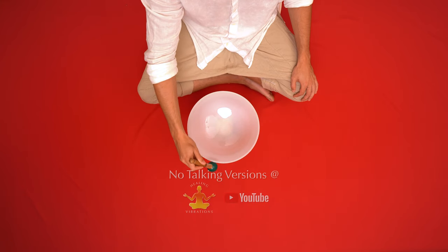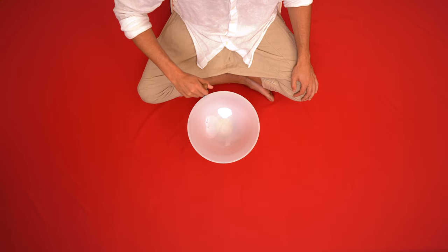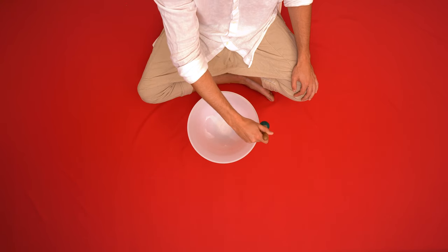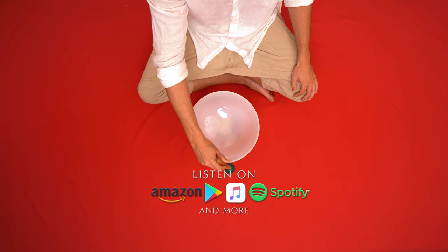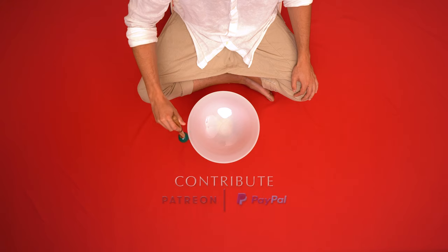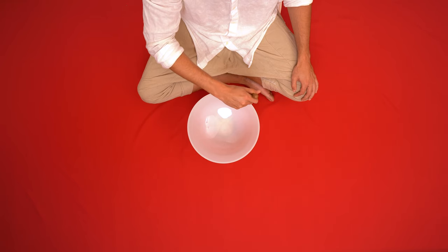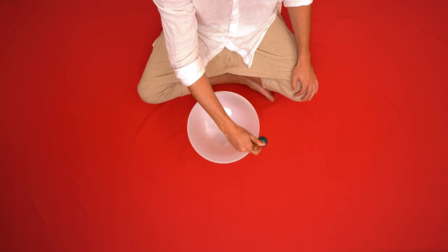Welcome to your guided chakra activation. Over the next hour, we will work our way through each of the 7 chakras, focusing in on their unique traits and uses according to ancient tradition. Please make yourself comfortable in any position you like. Close your eyes, and we will begin with the root.